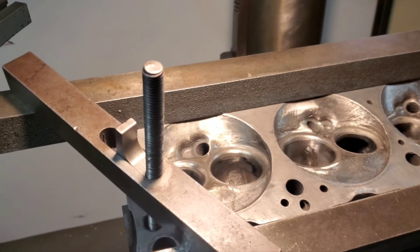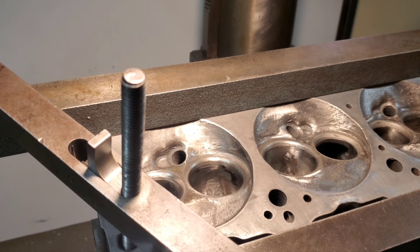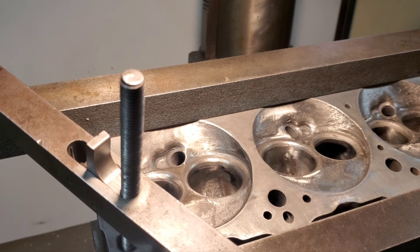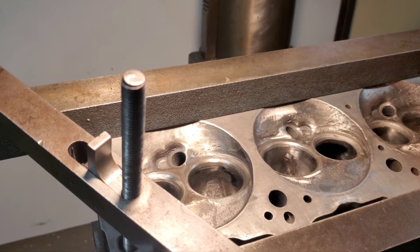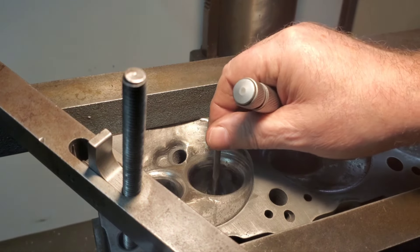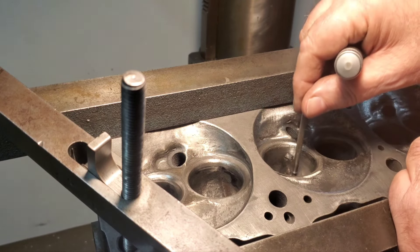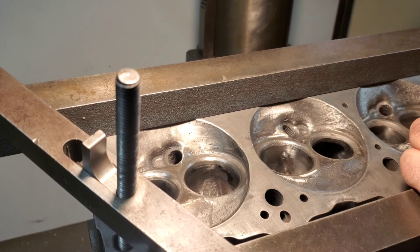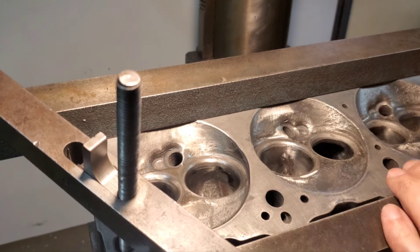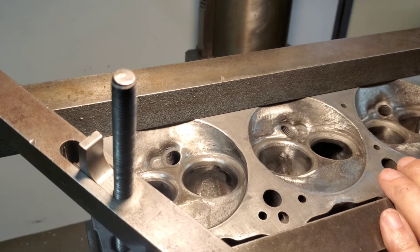What we're going to do when I level a head is find the best guide and level on that. That one's maybe got 1,500 to 1,700 square. Check another — that's pretty good. So the intakes were not real bad; they had about 1,500 to 2,000 square. So we'll go ahead and set up on an intake, and I think we can rebuild these.